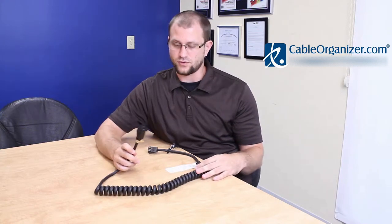Hi, I'm Shane from CableOrganizer.com. Today I'm going to show you the five foot coiled power tool cord. It's an interesting cord that has a couple of unique features that set it apart from your typical extension cord.